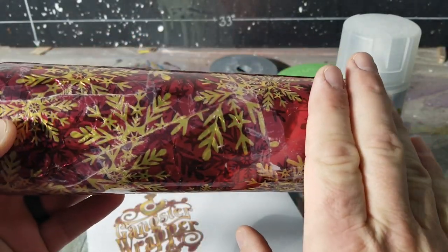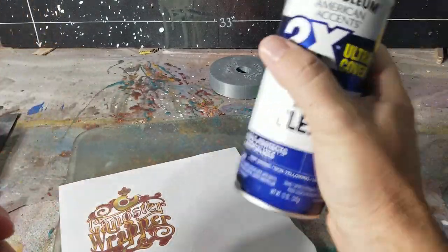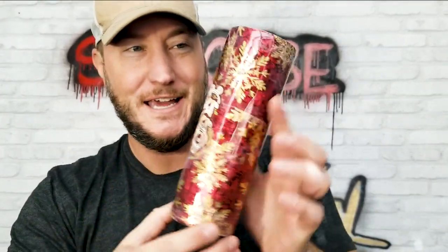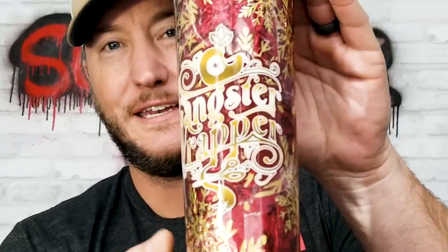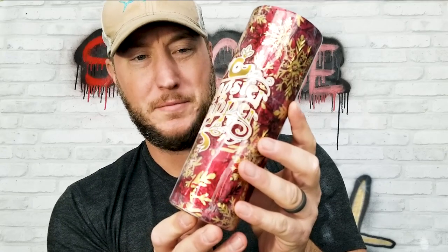Now we wet sand with 400 grit, get it all smoothed up, slap on the stencil, and hit it with matte clear coat. This blows my mind — all the texture you see, the shimmer of the wrapping paper, and just look at that decal. It was such a good idea to change from my original drawing to this one.